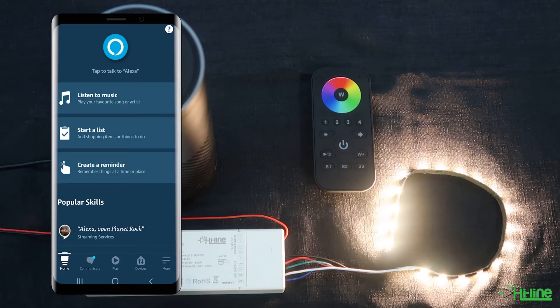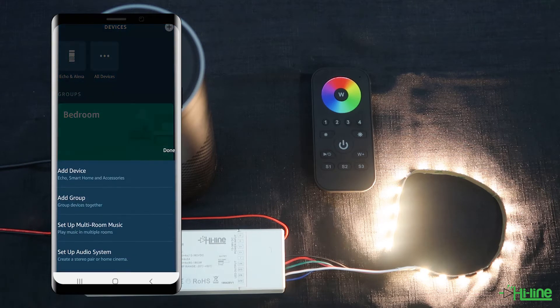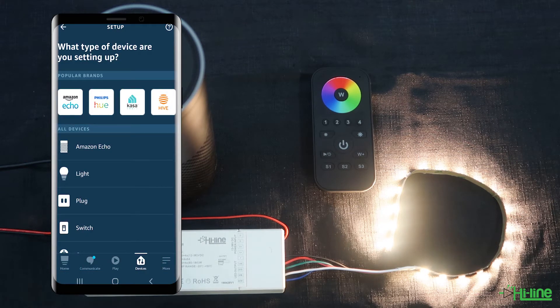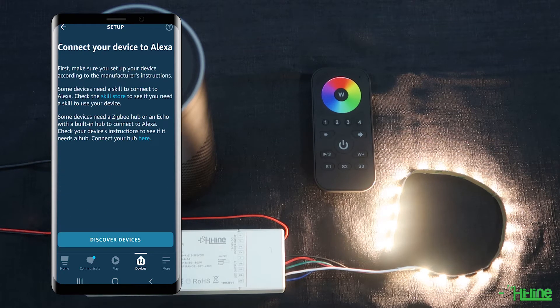After you've done that, grab your mobile phone with the Alexa application. Go onto devices, then tap onto the plus sign on the top right of the screen. Once you get here, tap onto add device. Scroll down to the bottom of the screen and then tap onto other.